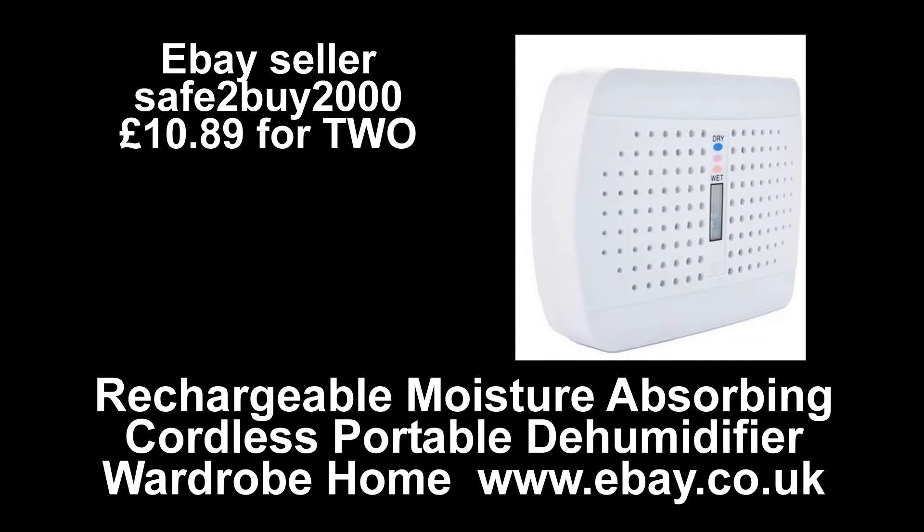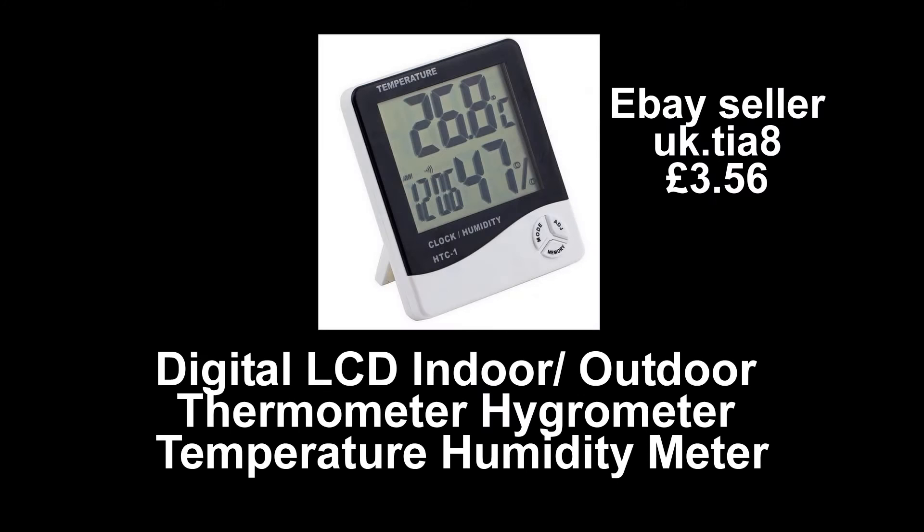I'm going to introduce you to the two items you're seeing now: the electronic dehumidifiers and the very inexpensive humidity meters that I bought to put in the box so I could measure the humidity.